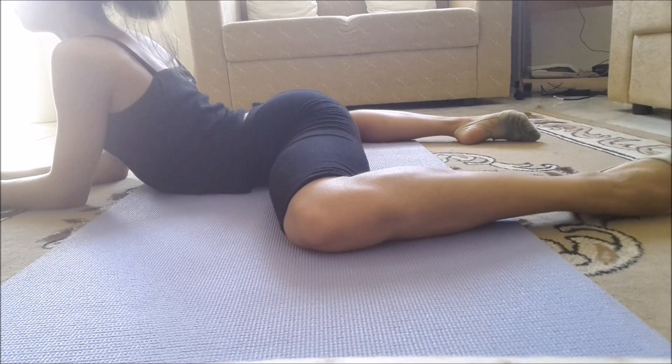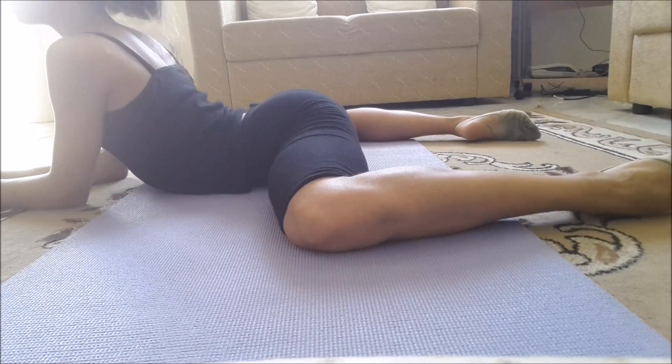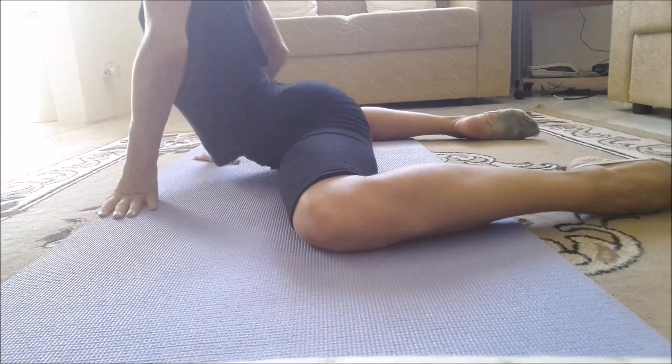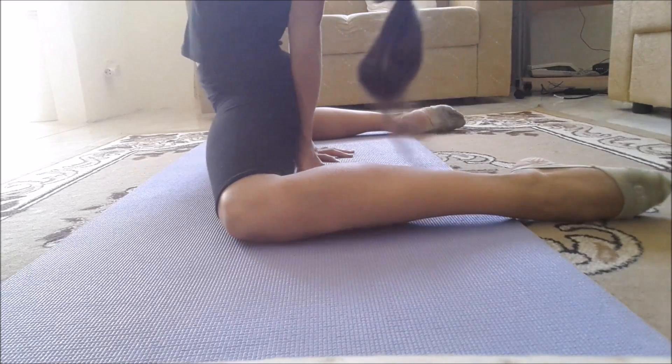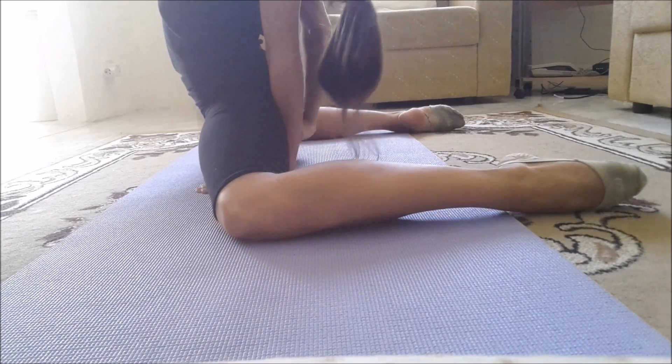Another exercise to help open up your hips is frog. Sit in front position and open your legs to the side. Make sure to keep one straight line — don't go too forward or too back, and stay on your elbows. If you find this too easy, bring your hands up and behind your back and hold that for 10 counts.